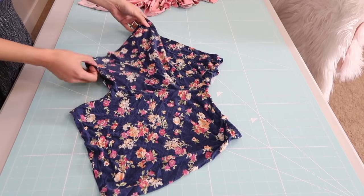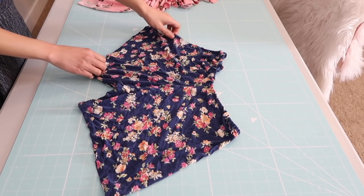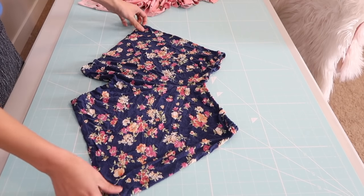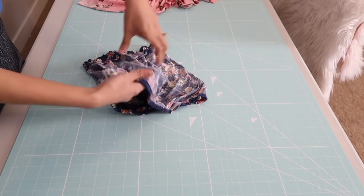With that being said, let's go ahead and get started! I will be using this pair of shorts that I made a few years ago. If you want to see that tutorial, I'm going to have the link in the description box below or at the end screen. Basically I'm just going to turn it wrong side out and I will use it as my pattern.